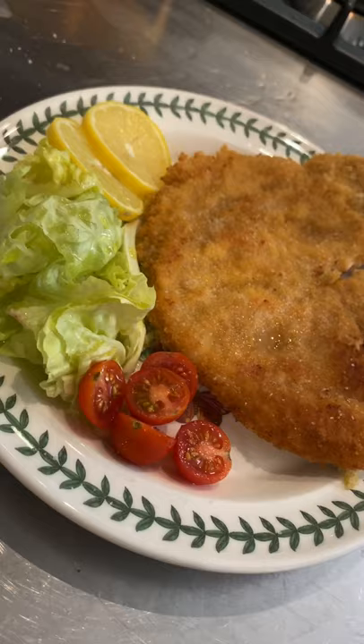Squeeze some lemon. Pinch of salt. Thank you, Jesus Christ. Mmm.